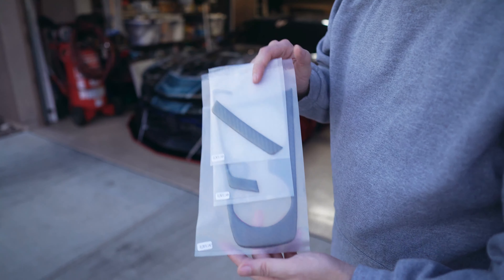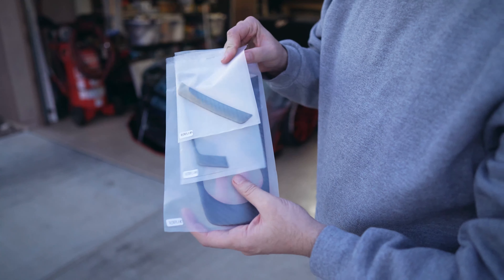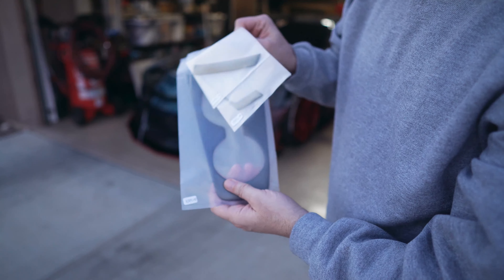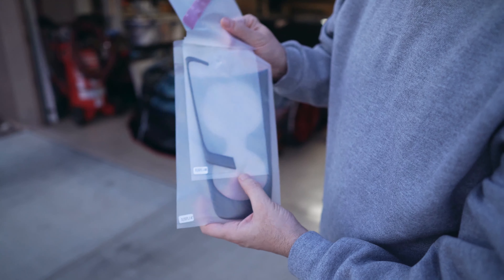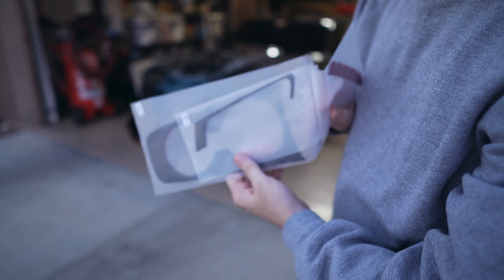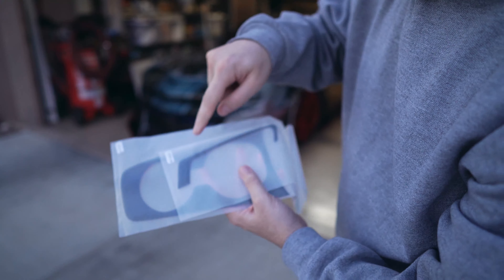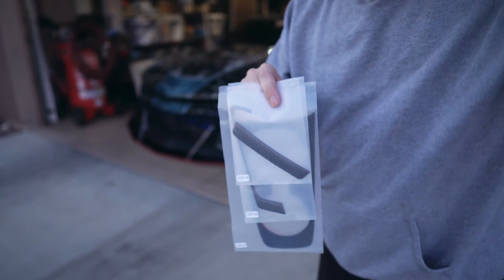I want to show you guys at least one of the pieces so you can see what it looks like. What I really enjoy is the fact that they put everything together that's supposed to be part of that certain area. For example, this is for the cup holders, and when I paid close attention there's a piece that goes right where your emergency brake is — that area goes right in between the emergency brake. That's attention to detail which I absolutely love.